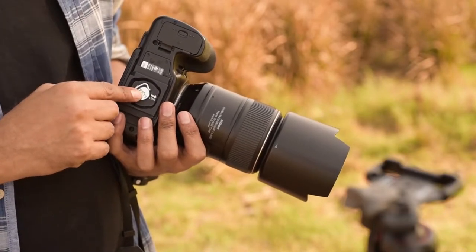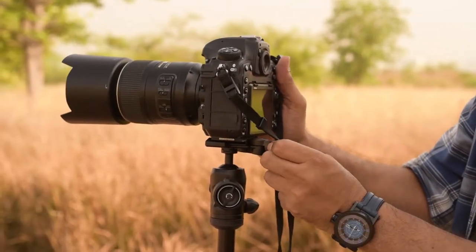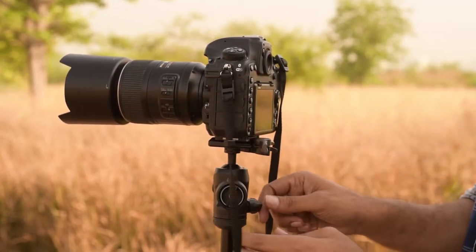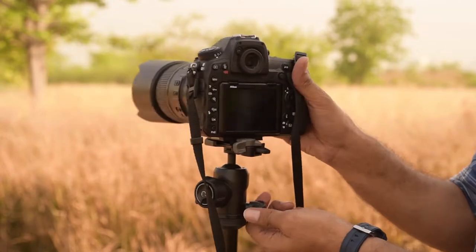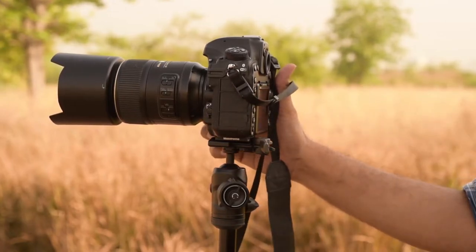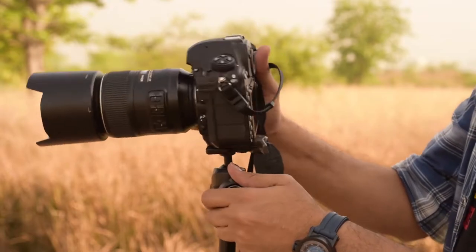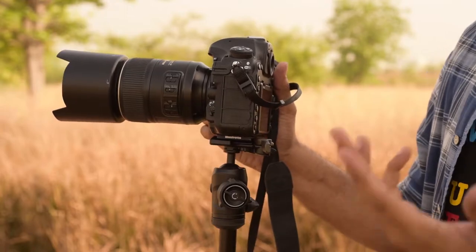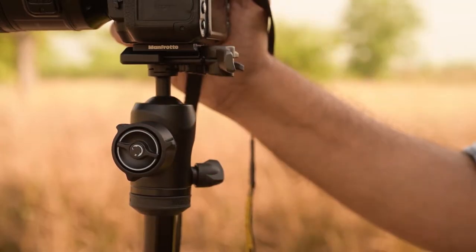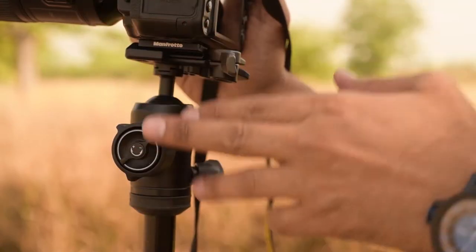If we release it, it will go back to the clip. If we manually cross it, it's better. There is a panning knob here — you can pan the camera very easily, which is quite good. The biggest advantage is that it has a ball head. If you're using the ball head, you can pan with the ball head, so it has two-way panning, which is an advantage. There is one more control — a plus-minus knob — which is the ball head tension release. If you need fast or slow movement, this knob will control it.